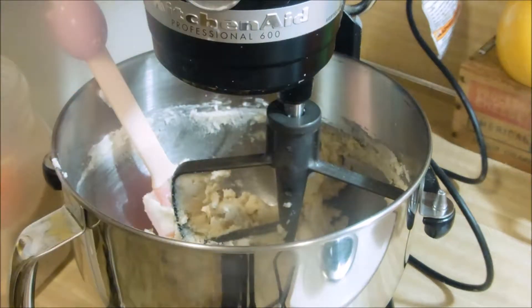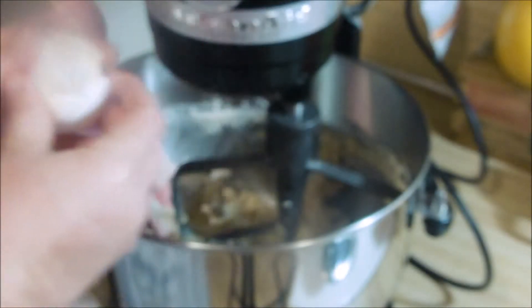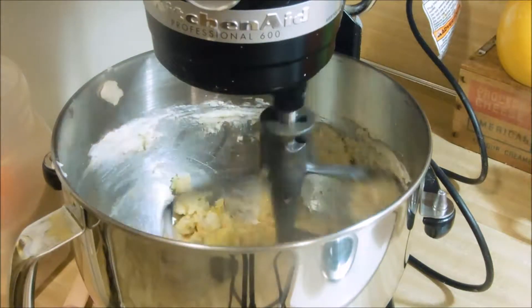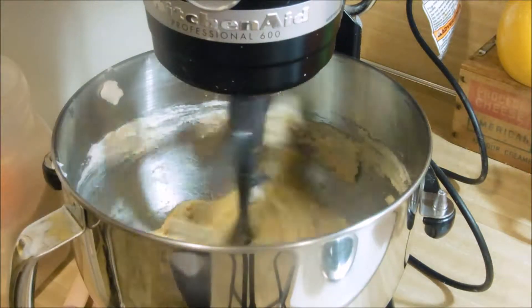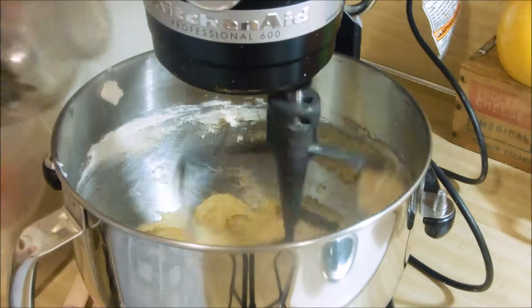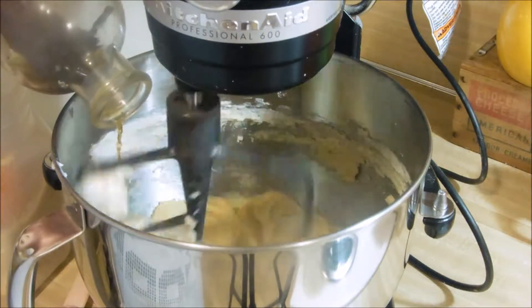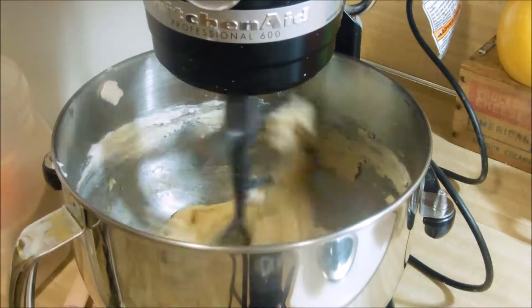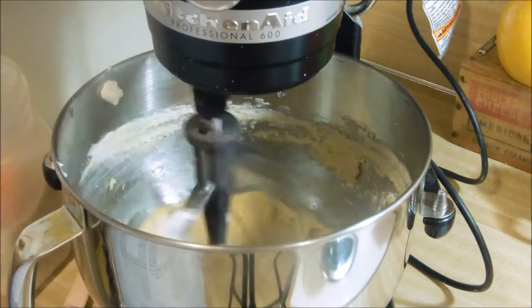If you're using a stand mixer — which I'm sure all of you know, but just in case — we're going to add two eggs and make sure those are well incorporated. In goes our vanilla. I never measure vanilla; I mean I do, but I don't. I mean I should, but I don't.